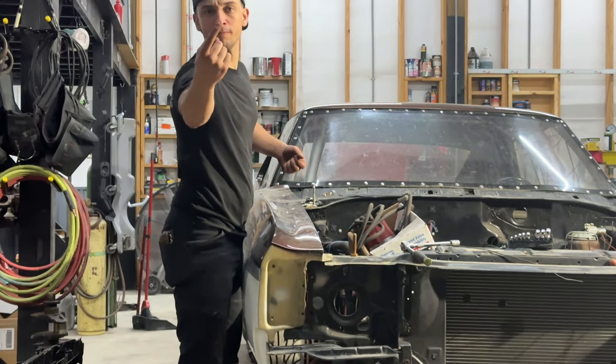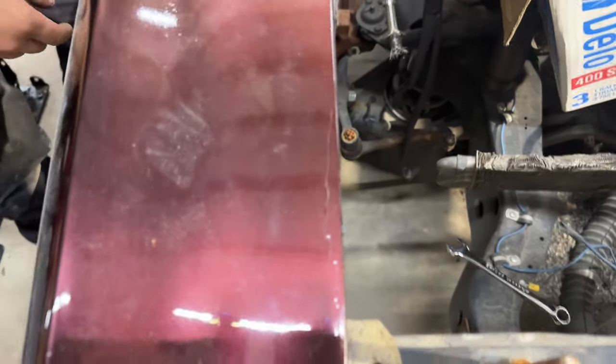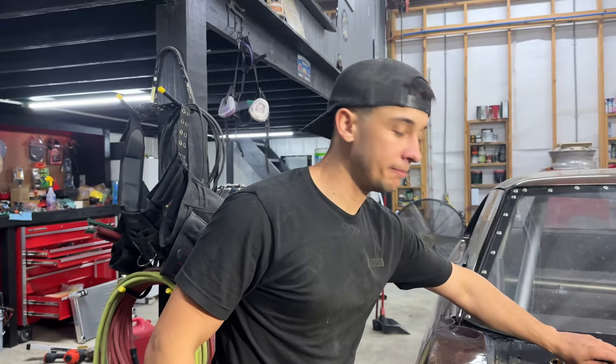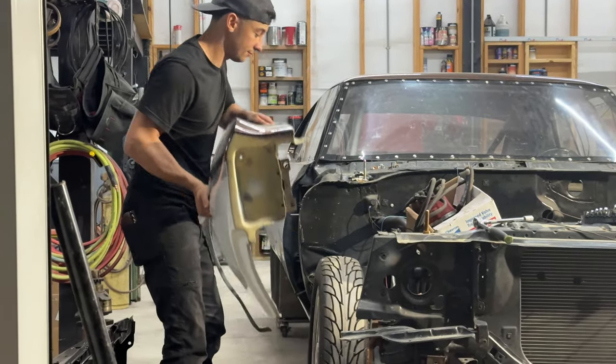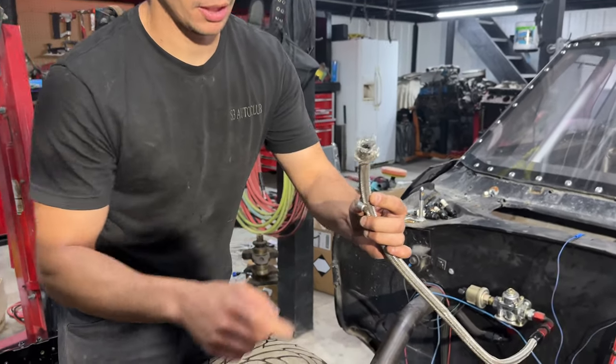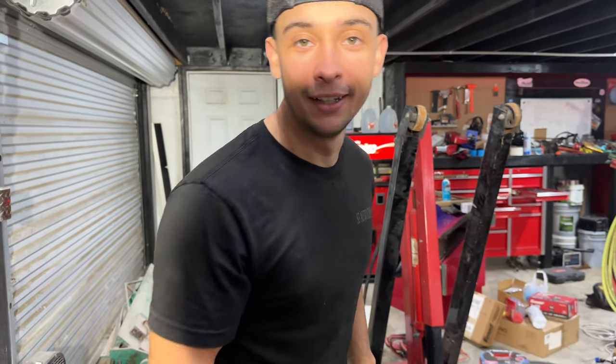You wanna see something unfortunate? Look right there — fiberglass parts and the paint's already cracked. We thought we did such a good job here. And you see that right there? That's a steel braided line causing some ouchies — definitely something that needs to be addressed.